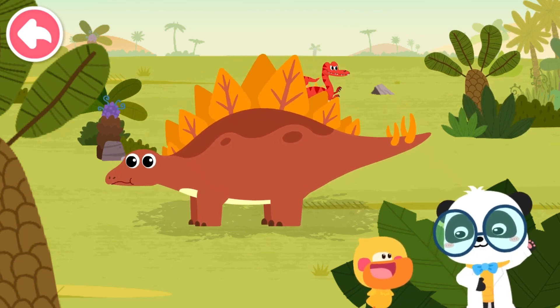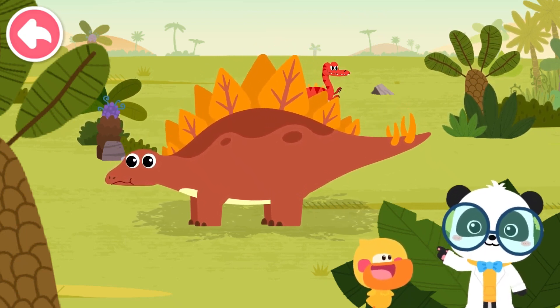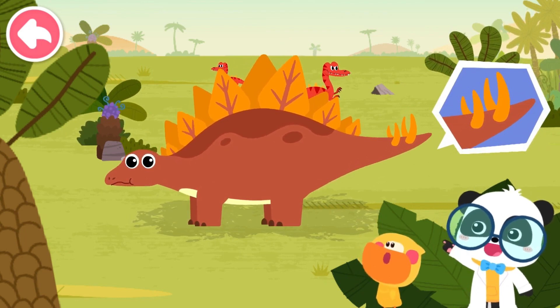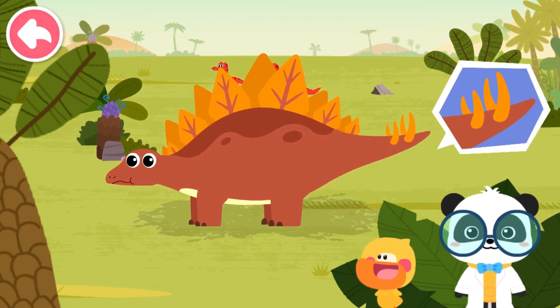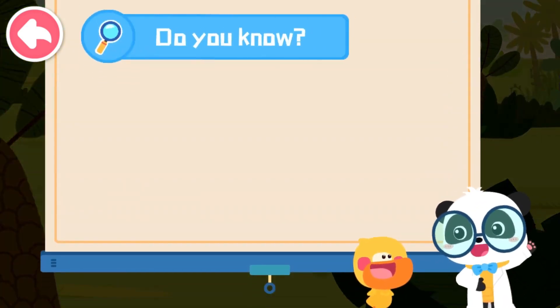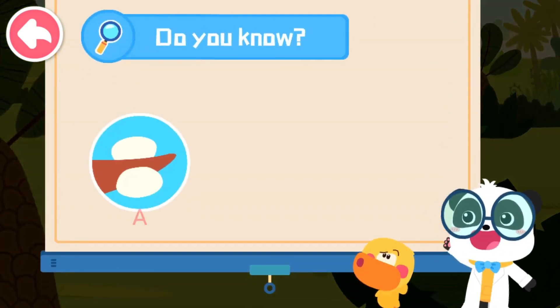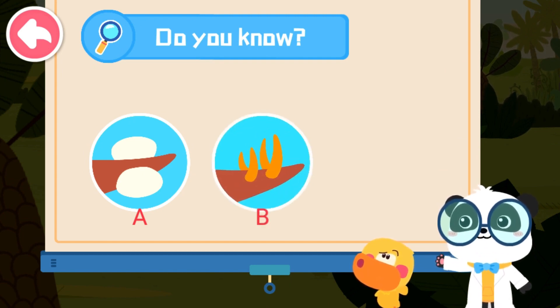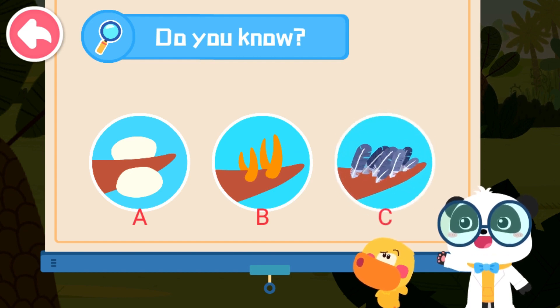Besides bone plates, Stegosaurus has a more powerful weapon. What is it? Look! It's right on its tail! Kids, what does the tail of Stegosaurus look like? A: There is a bony club on its tail. B: There are sharp spikes on its tail. C: There are feathers on its tail.